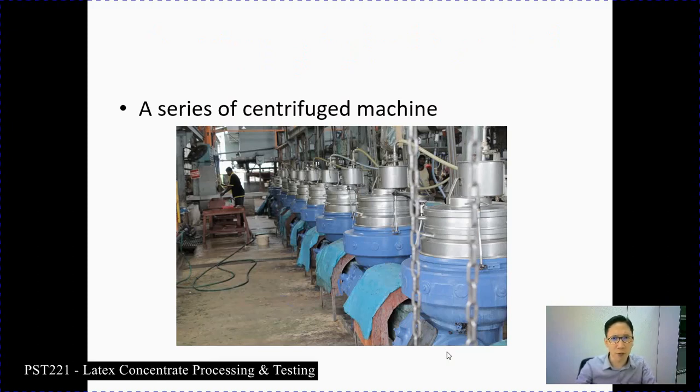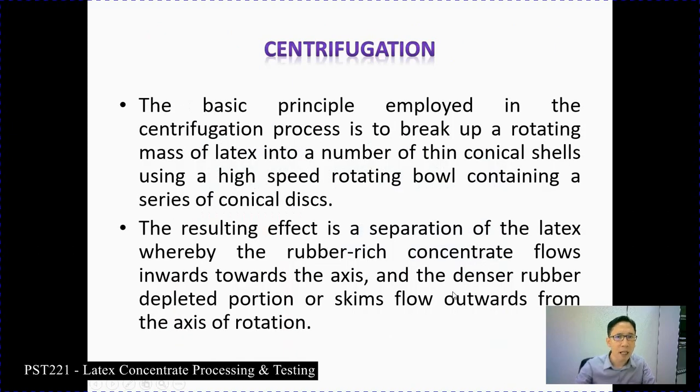Here is an illustration of the series of centrifuge machines used in industry. We also have a centrifuge machine in our lab, but only a single unit. The centrifugation process is the important part of this subject. The basic principle employed in centrifugation is to break up a rotating mass of latex into a number of thin conical shells using a high-speed rotating bowl containing a series of conical discs. The result is a separation of latex whereby the rubber-rich concentrate flows inward toward the axis, and the denser rubber-depleted portion, known as skim, flows outward from the axis of rotation.